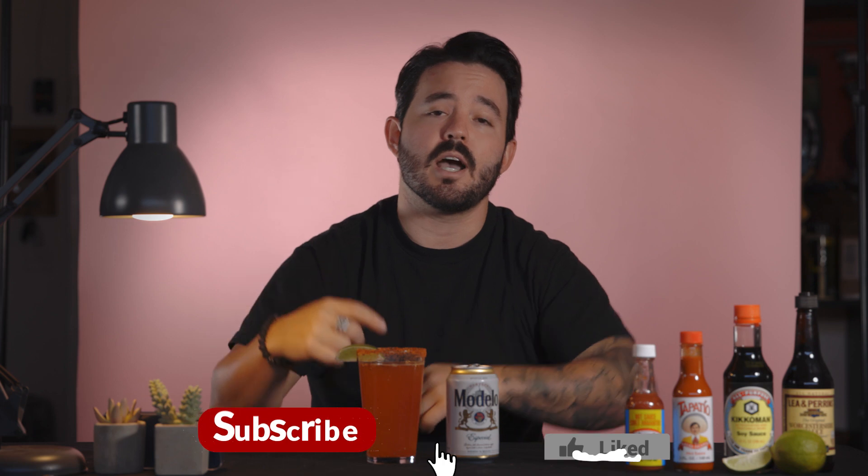If you have a michelada recipe that you love or a restaurant that you think does it best, please leave that information in the comments below because I would love to check it out. As far as the ingredients go that I used today, everything will be listed in the description below just in case you missed it in the video. Thanks for tuning into the very first episode of Burnt — hit that like button, subscribe, and turn on your notifications bell for the next videos.